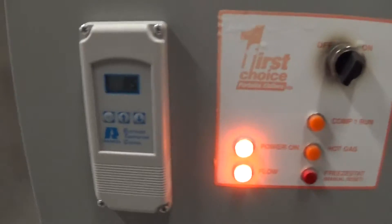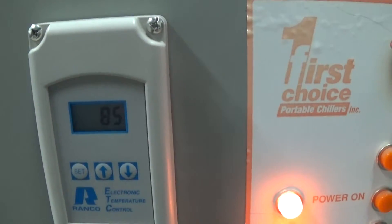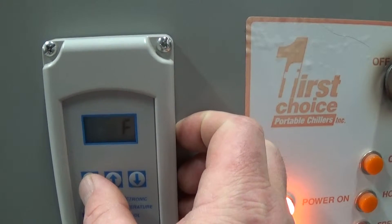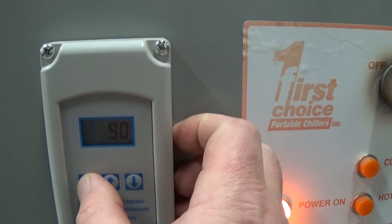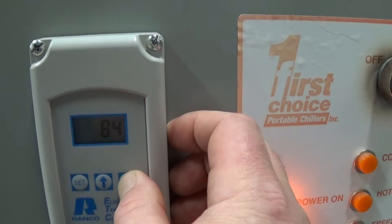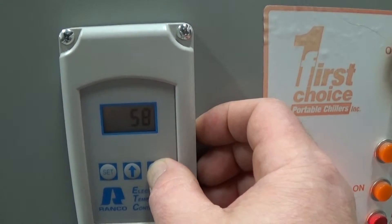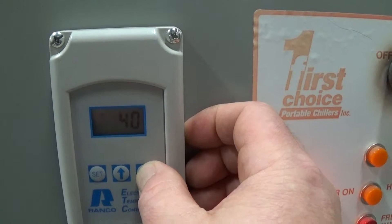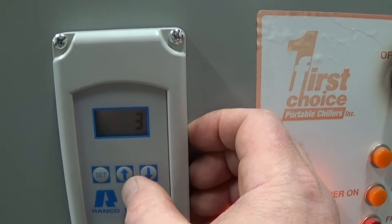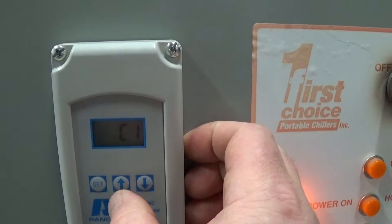After pressing set, the first thing that comes up on the screen after it stabilizes is the current fluid temperature — in this case that's 85°F. The next set point shown is 90, but that's only because we were warming up, so we're going to lower that to 27 degrees. Then press set, and the next setting is the differential — we'll keep set point one at a 3-degree differential — and we're in cooling mode one, C1.